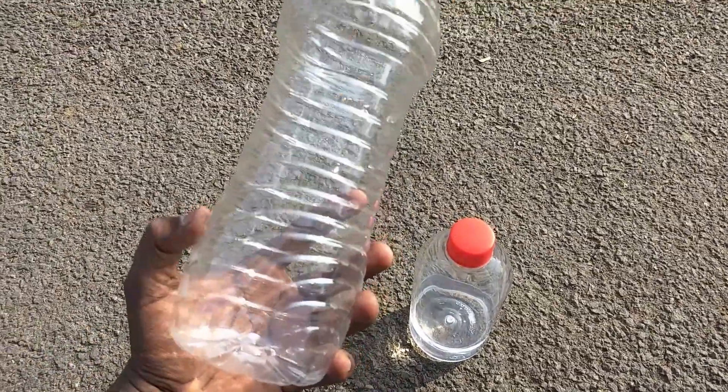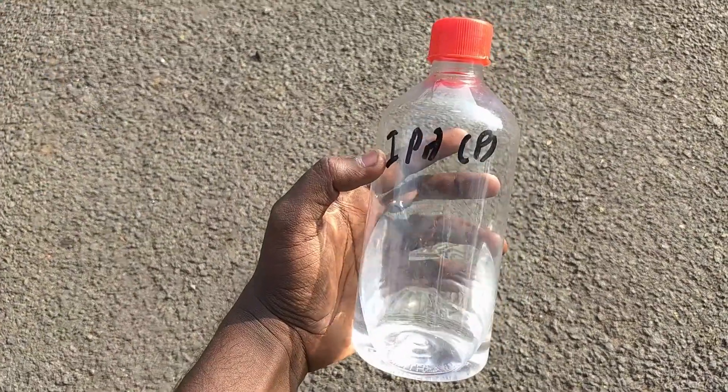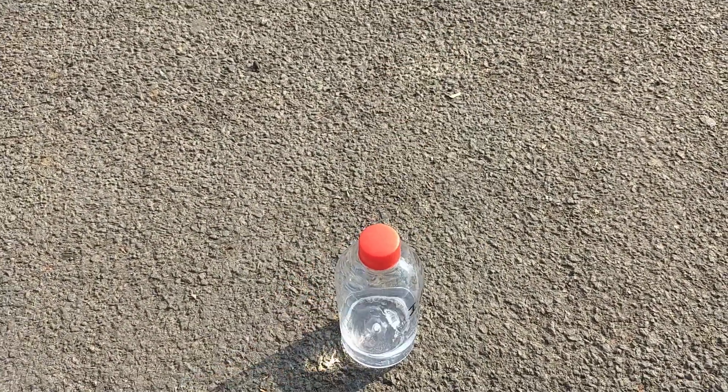Hello everyone! In this project, we are using a plastic bottle of isopropyl alcohol. We are going to do a mini rocket. This bottle is our rocket's body. Isopropyl alcohol is our rocket's fuel.